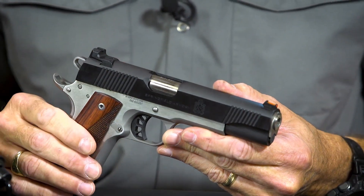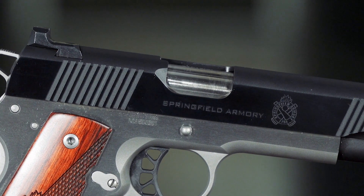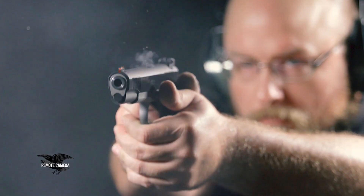Both guns are built on stainless forged frames with forged carbon steel slides and forged stainless steel barrels.